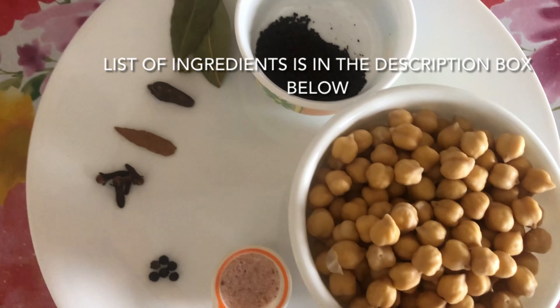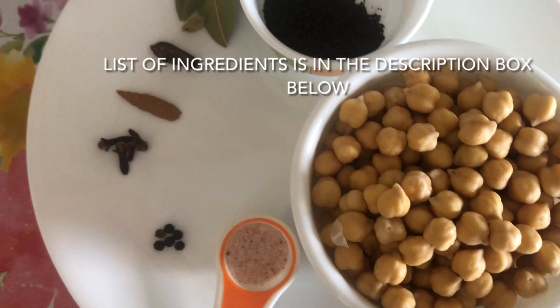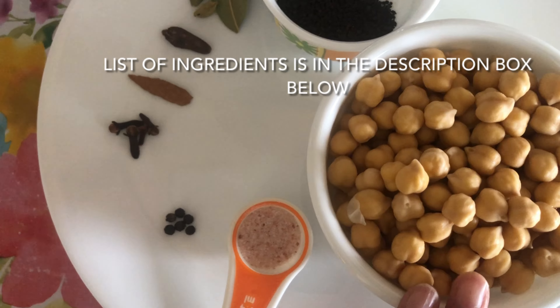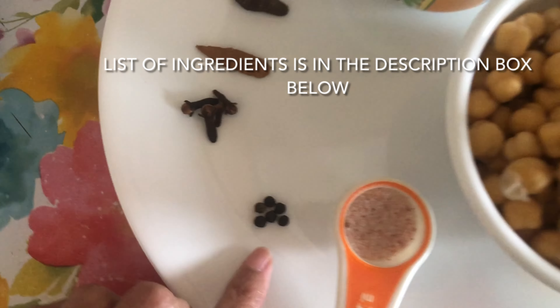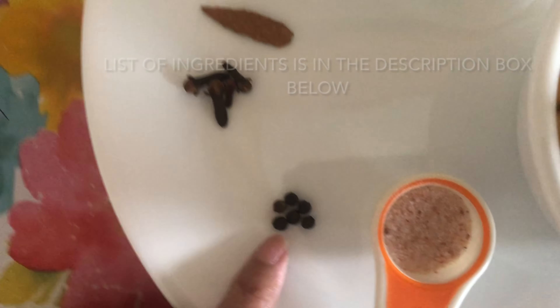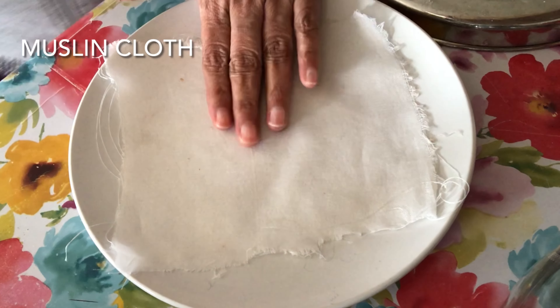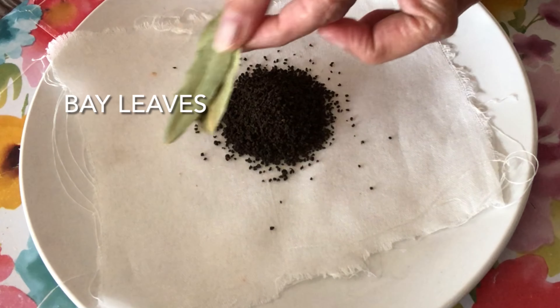If you like the recipe then do subscribe to my channel. Now to make Chole ki sabji, we will take one cup of soaked chickpeas or kabuli chane — these are soaked overnight in water. We will boil these. In a muslin cloth we will take one teaspoon of tea powder and all the whole spices.